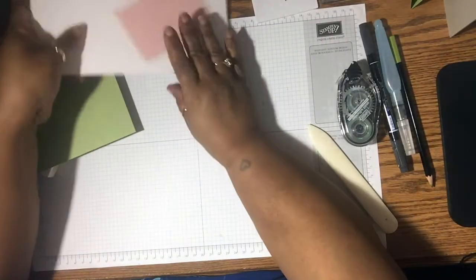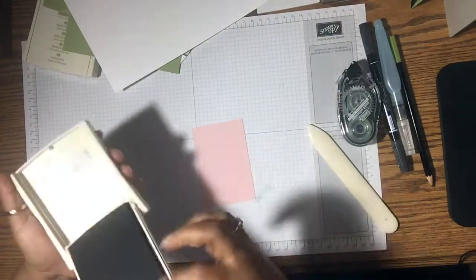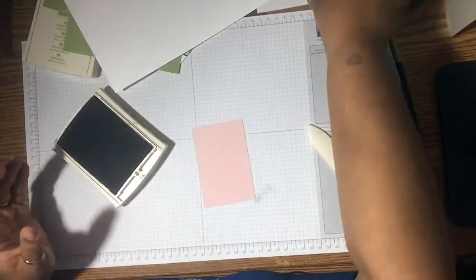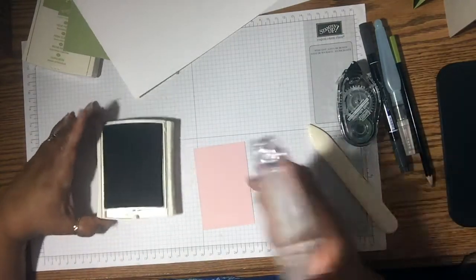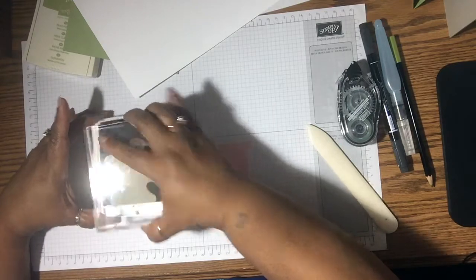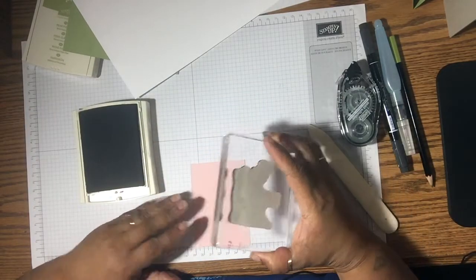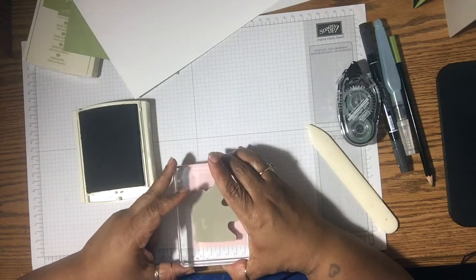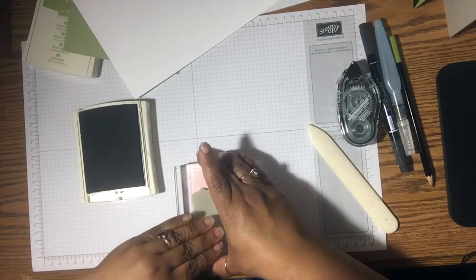So the next thing we're going to do — what I want to do — I'm going to stamp this image on the Powder Pink. That way I don't have to color it in. I got the idea from a fellow demonstrator who had done that as well, I thought that was a really good idea. So just stamp it down and up.